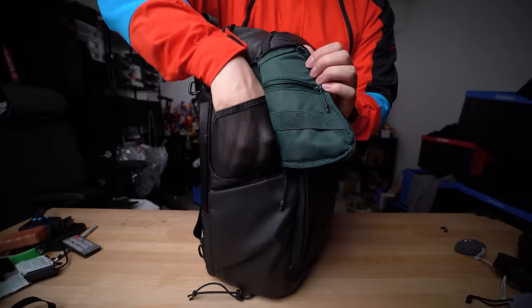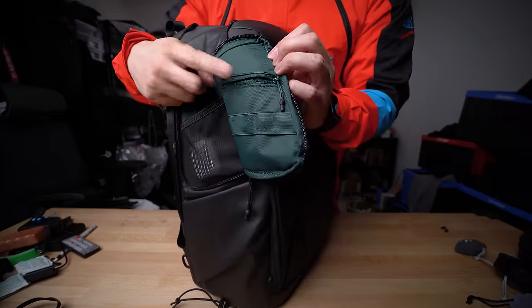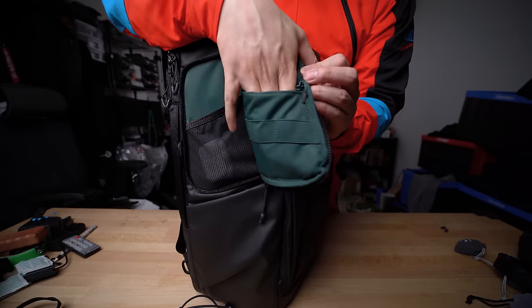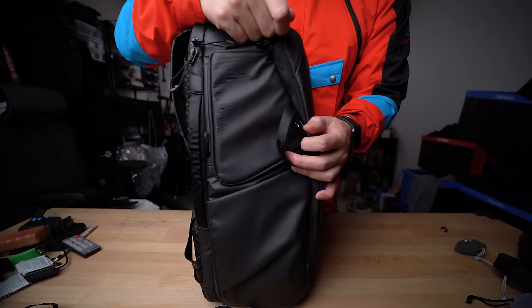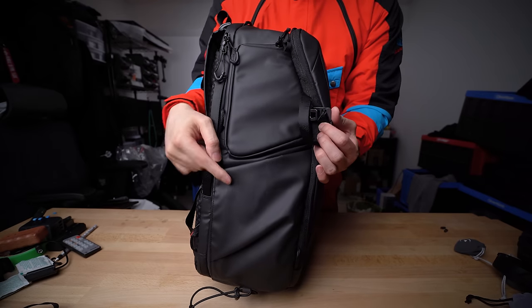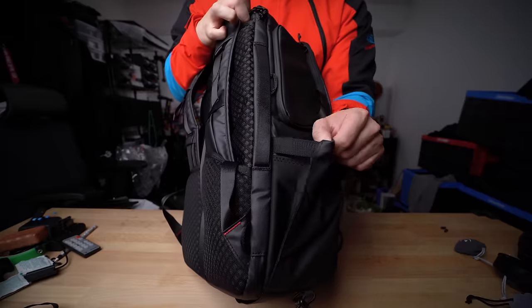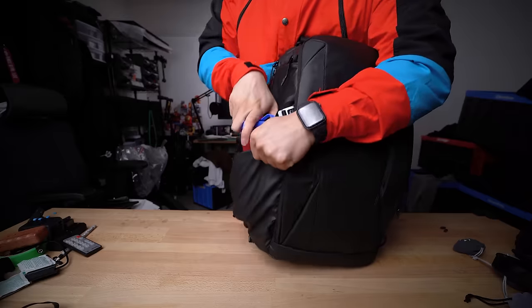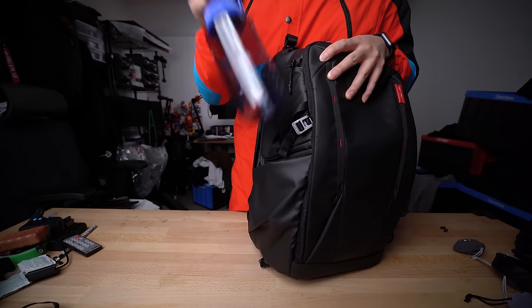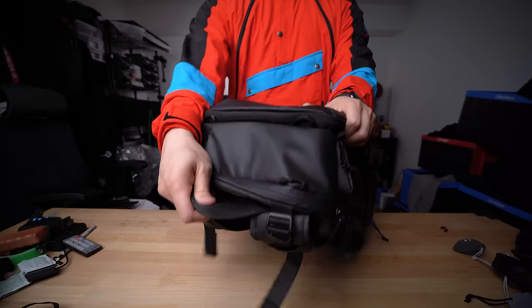On one side there's a quick-access flap for smaller items, an expandable mesh pocket great for keys, cash, or AirPods, a zippered pocket that adds extra security for daily essentials, and some elastic loops underneath. The water bottle pocket is about as deep as my full hand, offers quite a bit of stretch that can even fit a Nalgene securely, and when empty it sits flat so the pocket basically disappears, keeping that clean boxy aesthetic.